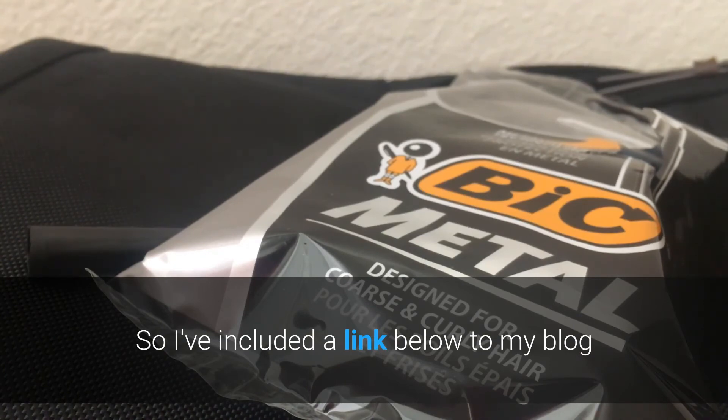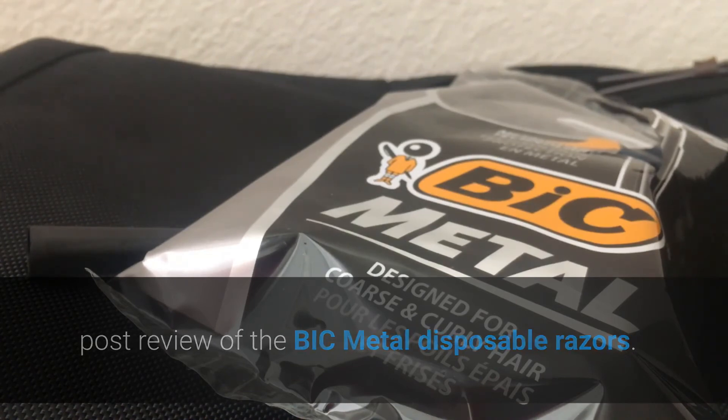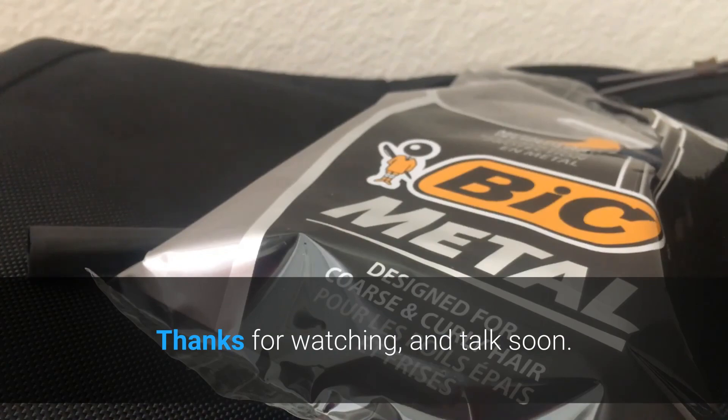I've included a link below to my blog post review of the Bic metal disposable razors, and I'll also include a link that helps you find some Bic metals for yourself. That's all I have for now — this is Steph with mysticfuture.com, thanks for watching and talk soon.